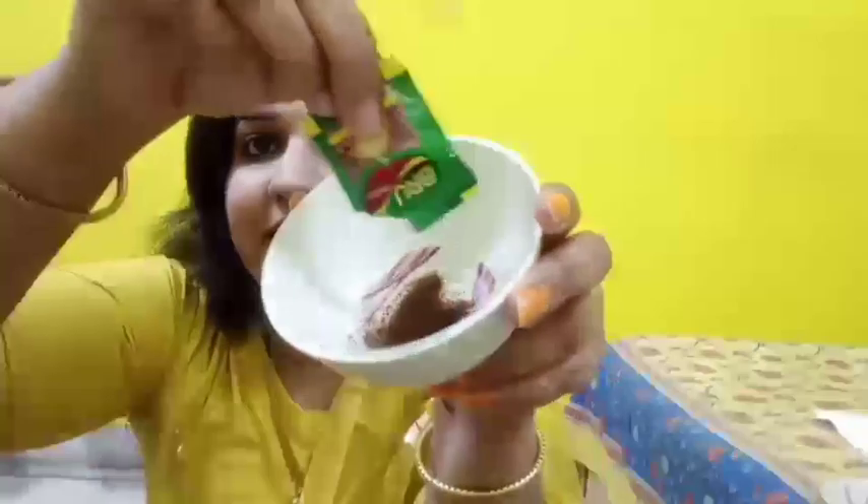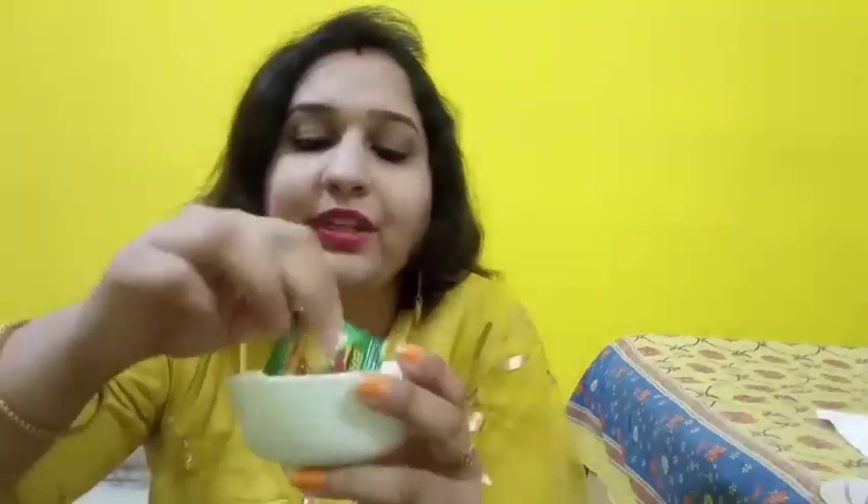We need to make a paste and apply it on our skin. We need just a little coffee — about one packet's worth is enough for our face. Let me show you how I am going to prepare it.